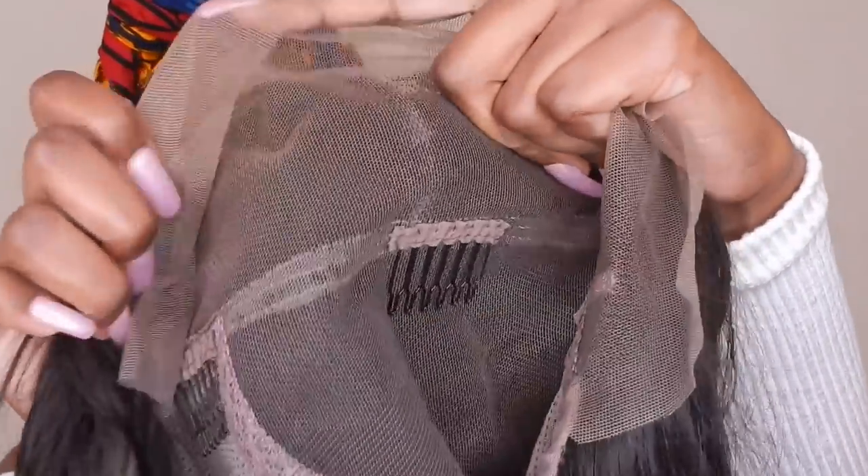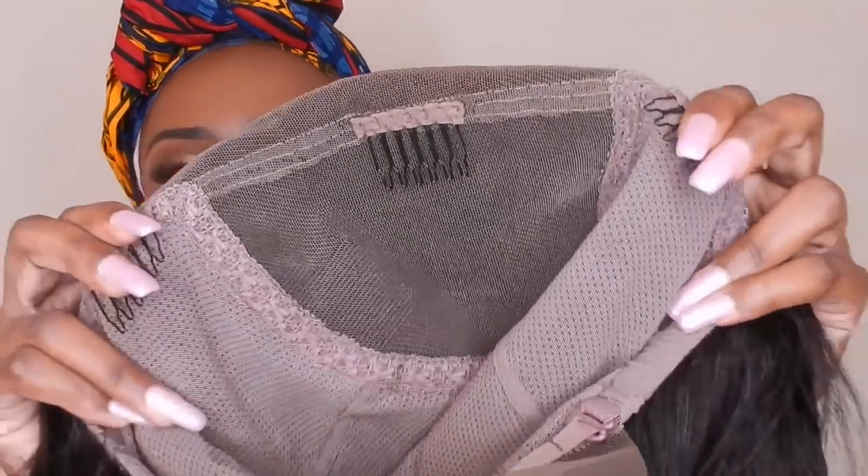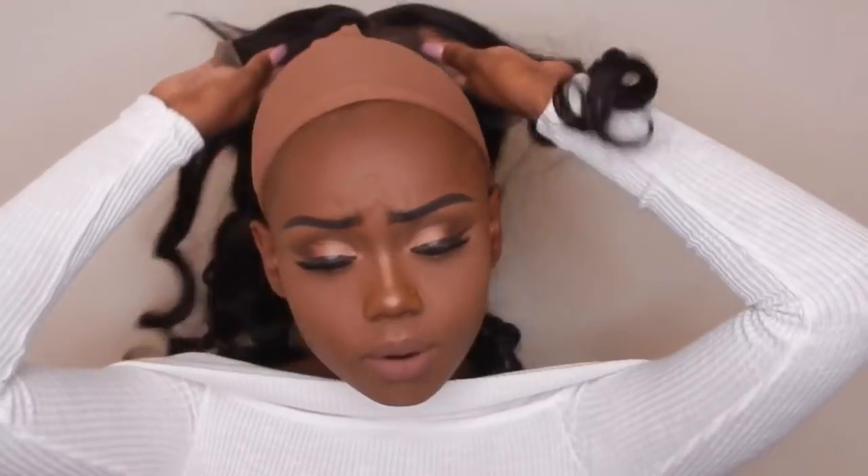I'm gonna take it off right now because it's kind of wavy — some bounce to it. It does feel like a 150 density. Here's how it looks. They do have this comb in the middle — I really don't care for it because I never use it. You have the two on the sides, one in the middle, one in the back, and the elastic bands to tighten up the wig. It comes straight as a middle part but of course you can manipulate the hair however you want.